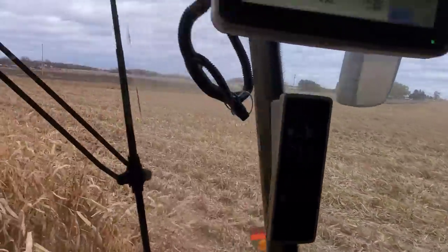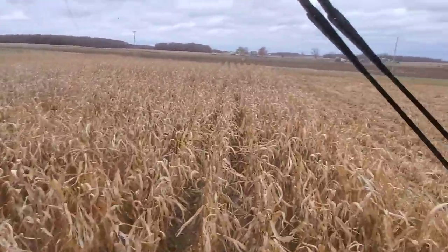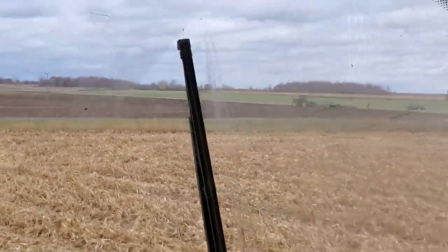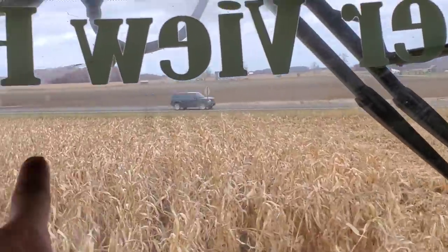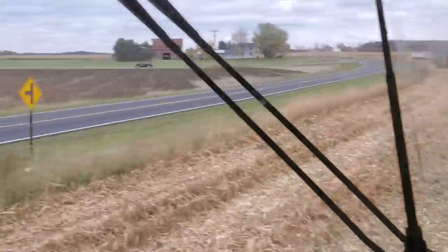He's doing end rows but I think I'm gonna win. I've only got about an acre and a half. He's got the ends along the road and the ends along here to do yet. I'm done.